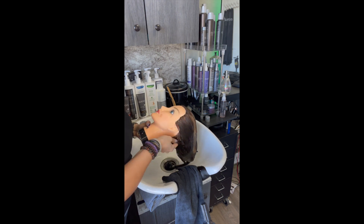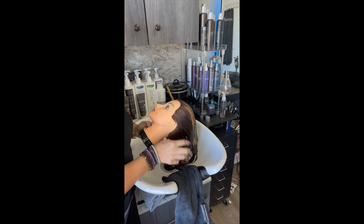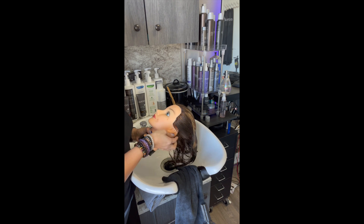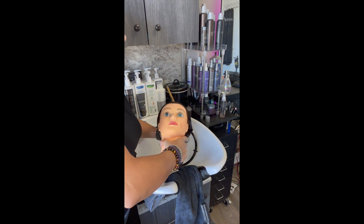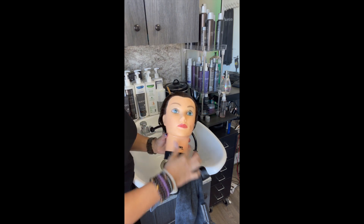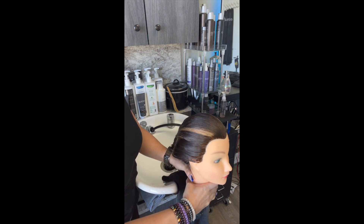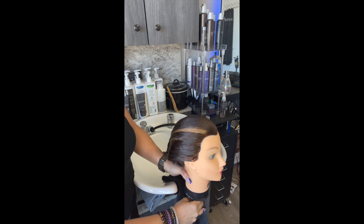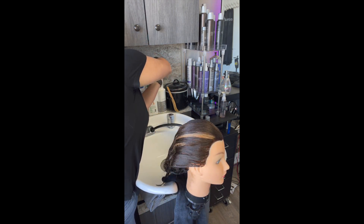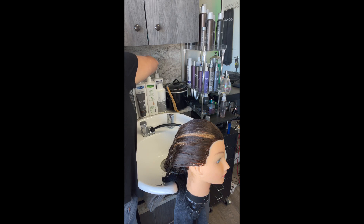I got a little frustrated and just took her off the stand — mannequin stands can never really hold a head on there. Making sure the hair is clean. This is something I like to do: I like to not feel any shampoo or grit left behind. So I do what I call the squeaky clean test — I like to hear that little squeak when I'm rubbing my hair. Not too hard, but just enough.